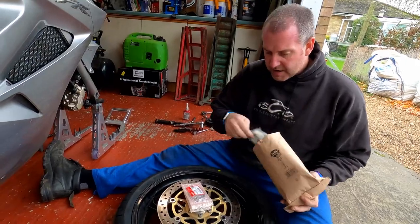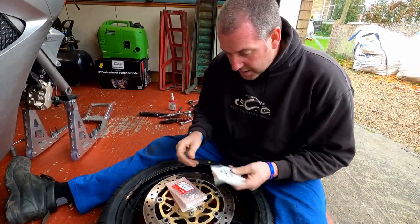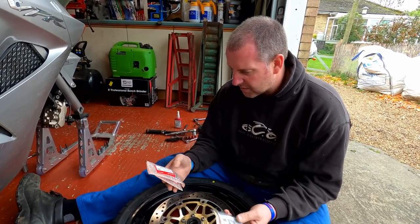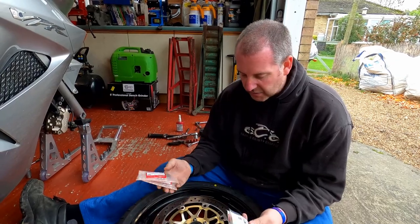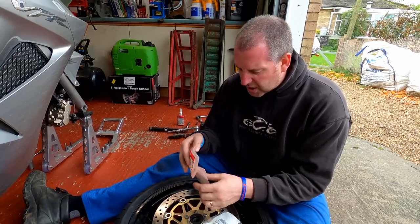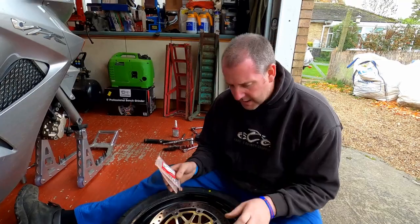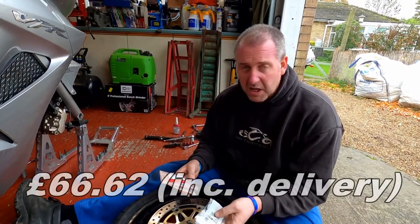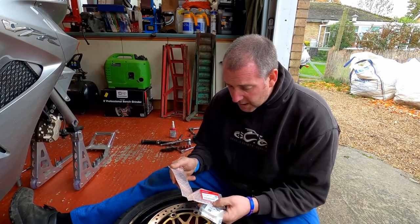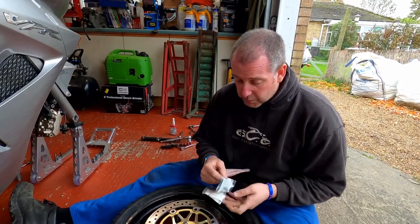Bearings and dust seals. I've got the genuine Honda bearings. Obviously, you can get cheaper ones, but with bearings and things like that I do like to go OE where possible. The total cost of these parts I think was around about 60 quid. I'll put a link to where I got them from, which was Fowler's Motorcycles in Bristol, so you can stop by there and have a look. Simply two bearings and two dust seals, one for each side.